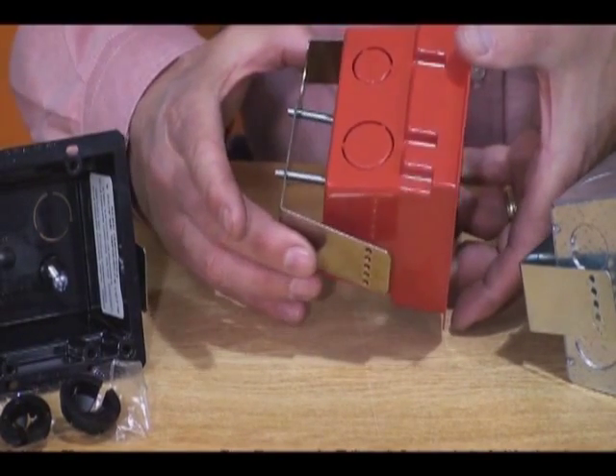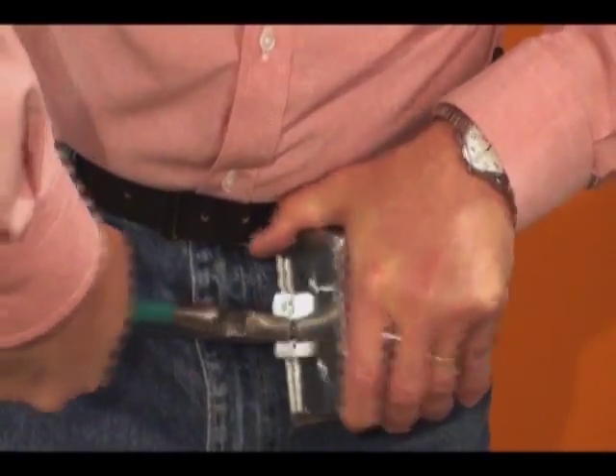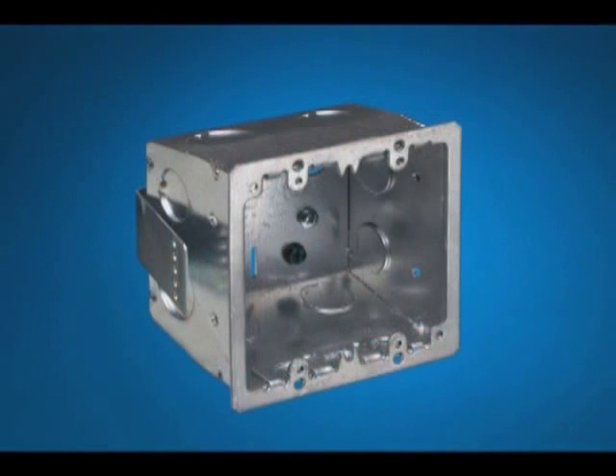It fits wall thicknesses up to ¼ inches, but can be used for thicker walls by breaking the bracket along the perforated line. Why waste time and go through the hassle of modifying a 4-inch box to hold a device when Arlington's boxes deliver speed and versatility?